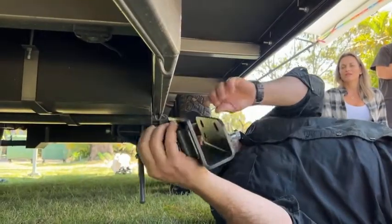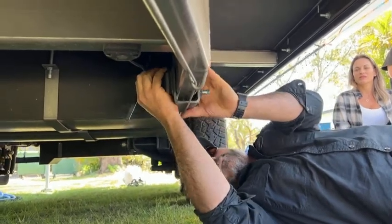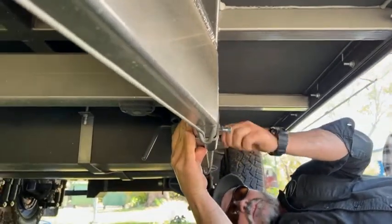So we'll just undo those bolts underneath the brake cable if there's one there. It just pushes up to the mount to the inside, so the bolts are on the outside face.